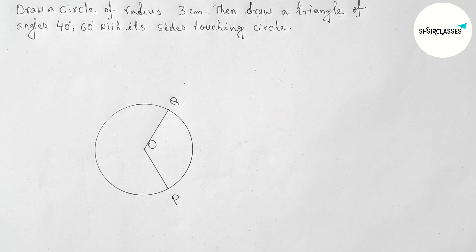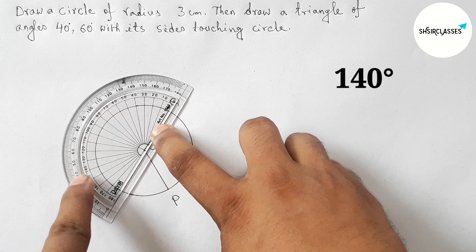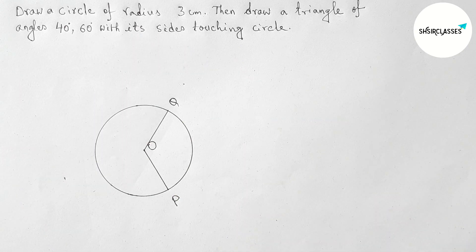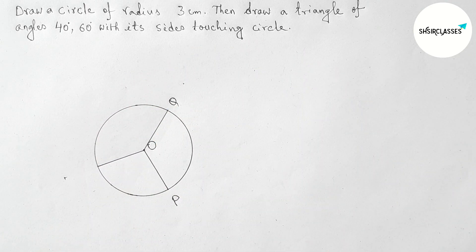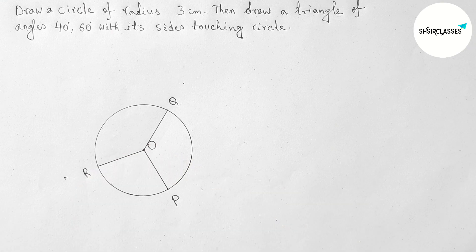Joining this line, which meets the circumference of the circle at a point — taking this as point Q. Now drawing another angle on the line OQ with the help of a protractor, drawing 140 degrees, marking here. Joining this, which meets the circumference at a point — taking this as point R.